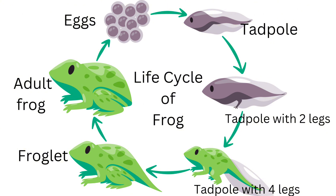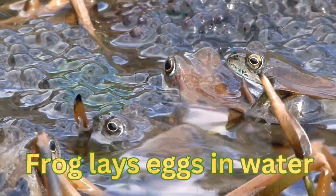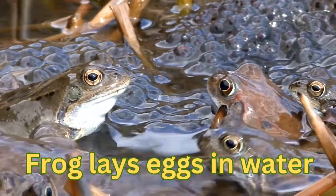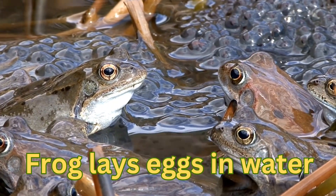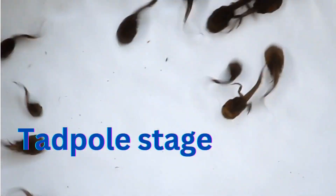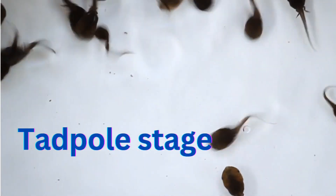The stages of the frog life cycle are egg, tadpole, metamorphosis, and adult frog. Frogs typically lay their jelly-covered eggs in water. It takes about 10 days for the eggs to hatch. The egg hatches into a tadpole.